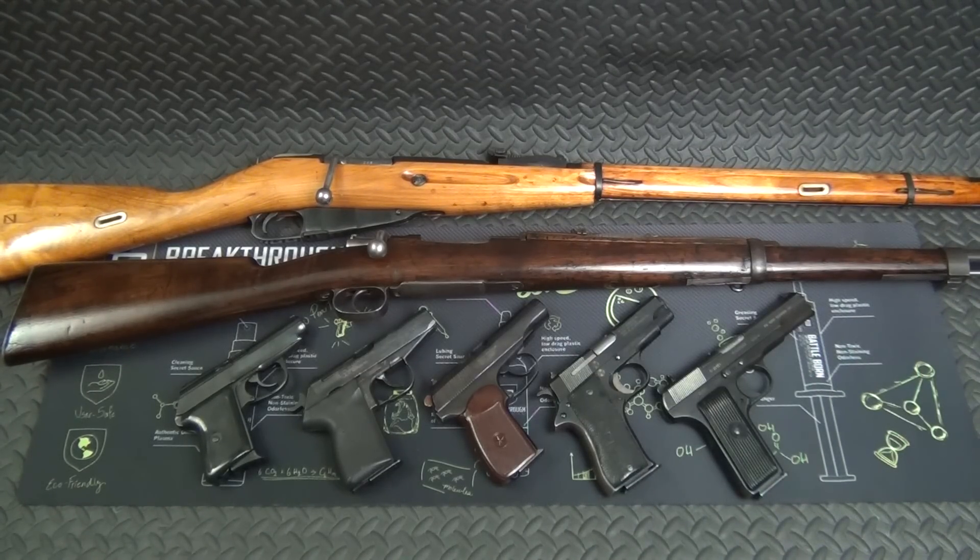I want to hopefully drill it in a little bit that milsurp guns are a good value — they're not just for collecting. We're talking about guns that are tried and true, reliable guns that can serve as a defensive tool, a hunting tool, a range toy, whatever. Yes, they can be collectible as well, but they can also serve real-world purposes because they have.